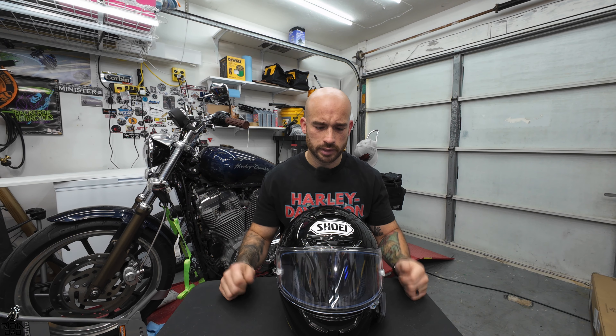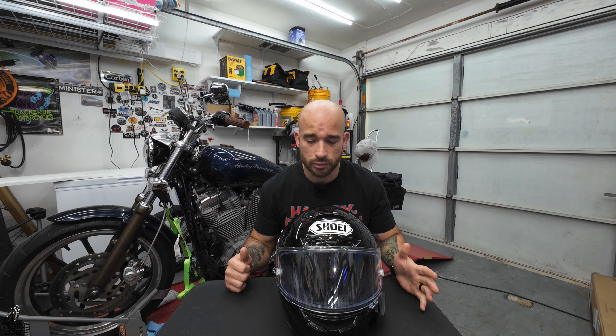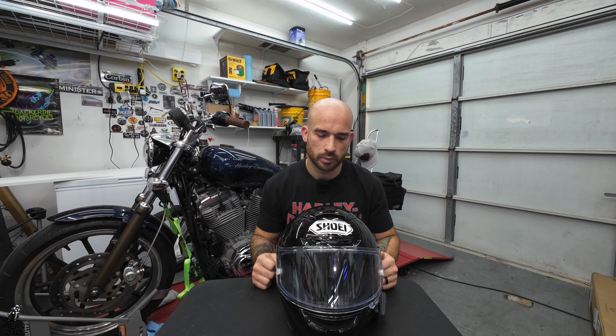The black finish is one of the cheaper finishes, so if you bought something with a color scheme it'll probably be in the mid to high $700 range. At $662 I think there are better options, at least in my opinion, just for comfort sake and a little bit higher venting. But overall, very good helmet — I do not regret buying this at all.